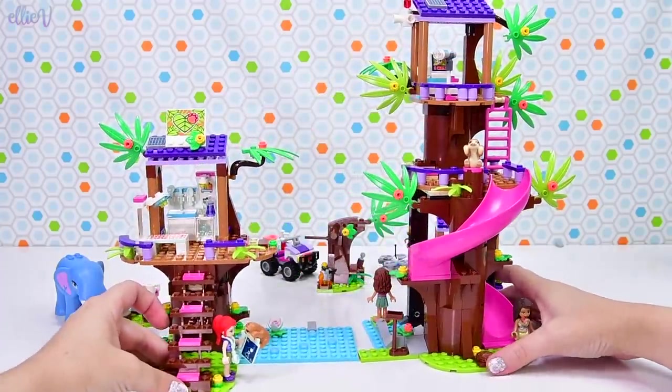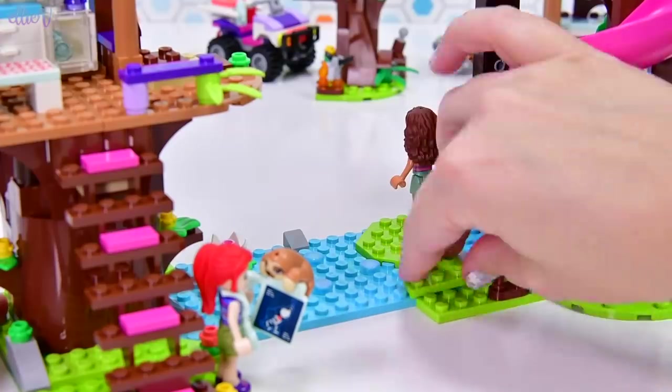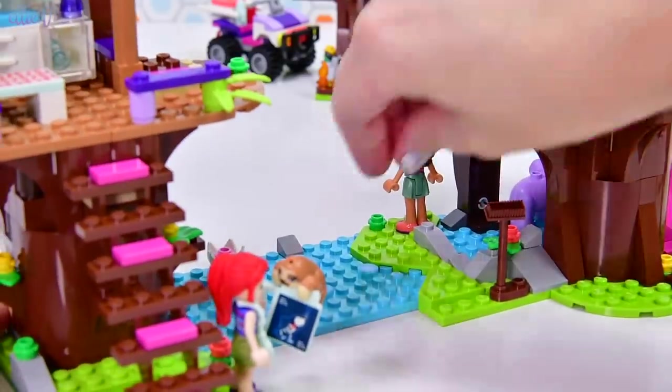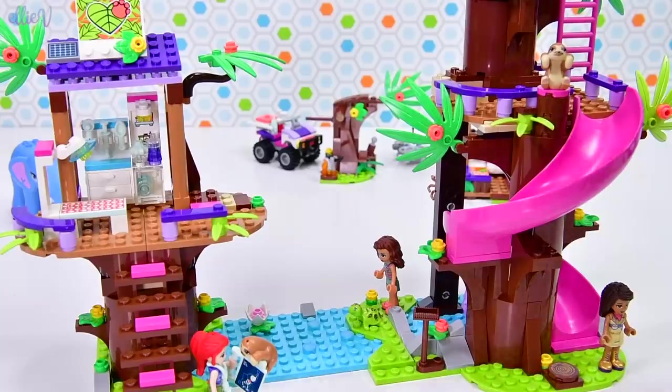Now we attach these two parts of the jungle base together — they look absolutely just so fantastic. We put them together down in the watery area, and we get a random turtle down here too. So another animal: we've got two elephants, two sloths, a spider, and a turtle.